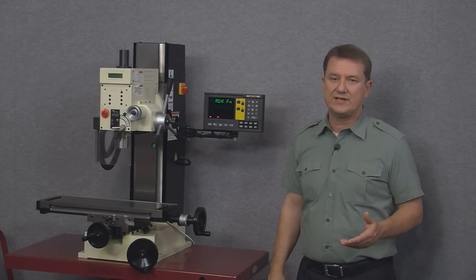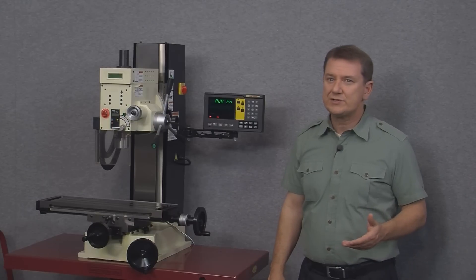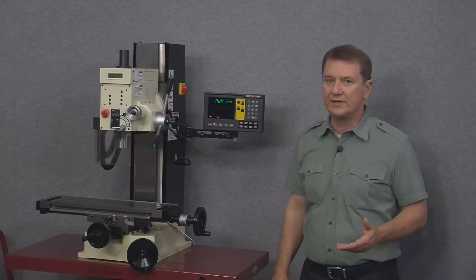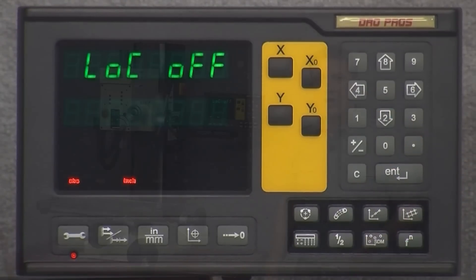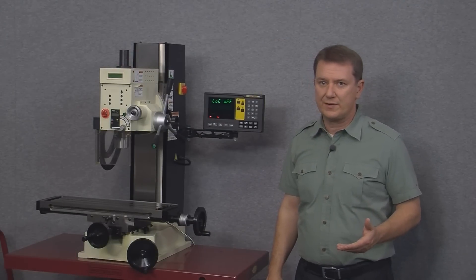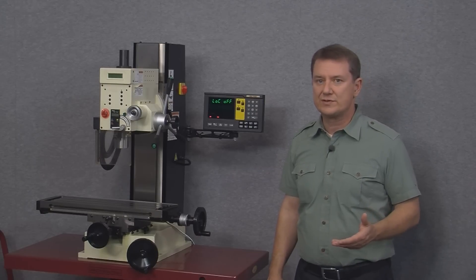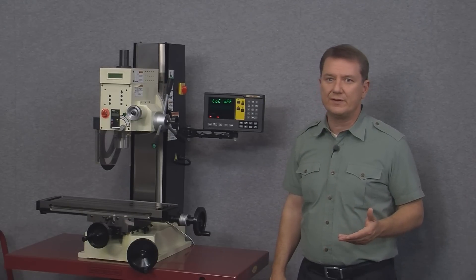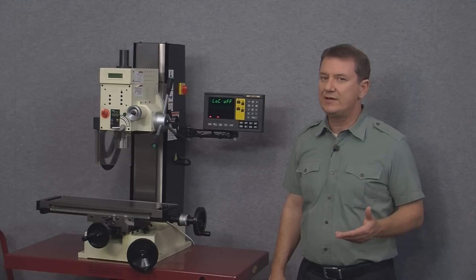The next item is the auxiliary function option, which deals with the auxiliary function menu. This works in conjunction with the optional DB15 connector on the back of the display, which our displays currently do not have. The lock off option controls the lock function — if we change this to lock on, all buttons on the front of the display would be inoperative except for the wrench button, which you'd need to turn the lock function back off. This feature might be helpful if you don't want anyone accidentally changing settings or values.